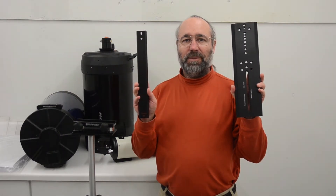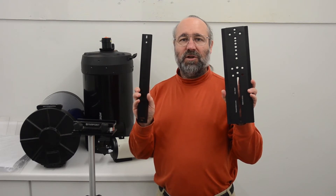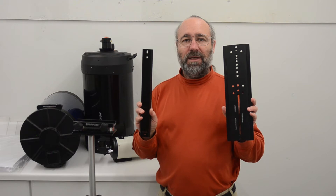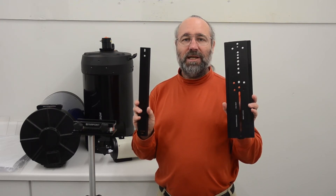Hi, I'm Doug Williams with Farpoint, and today I'm going to talk about dovetail plates. Dovetail plates, usually just called dovetails, are used to attach one piece of equipment to another. They come in two different widths and a variety of lengths, but more on that later.